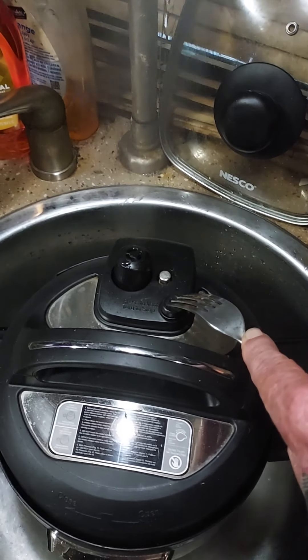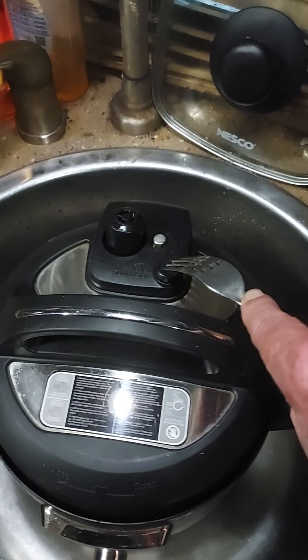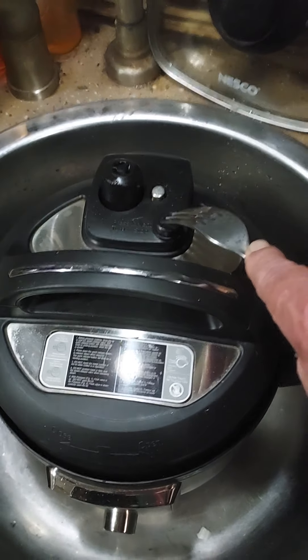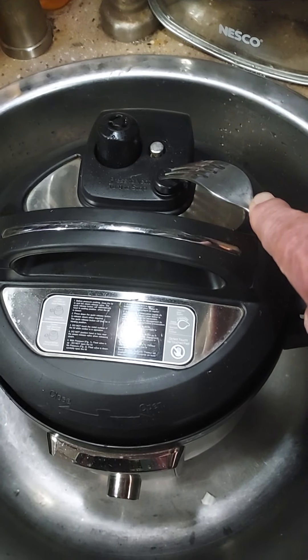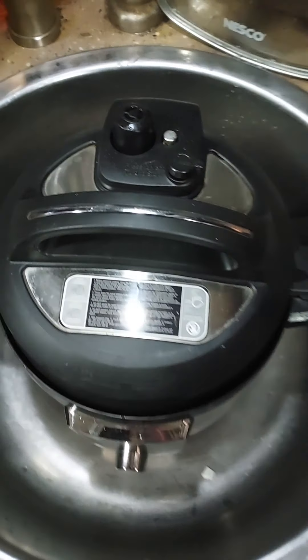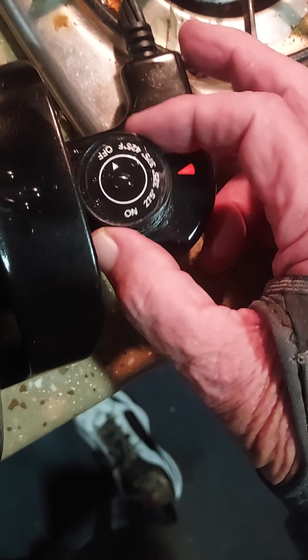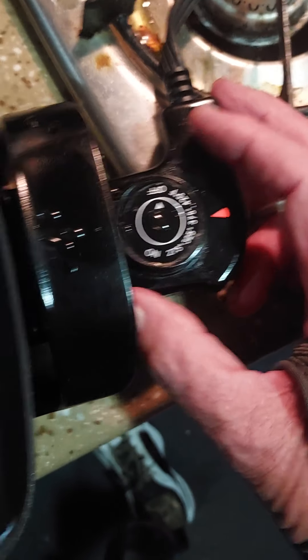Wow, look at that — like a little volcano blowing steam off, pretty cool! So now it's releasing. I'll turn on my burner here and bring the water up to a nice boil. I already put some salt in there — that's what you see — and then I'll cook my noodles.